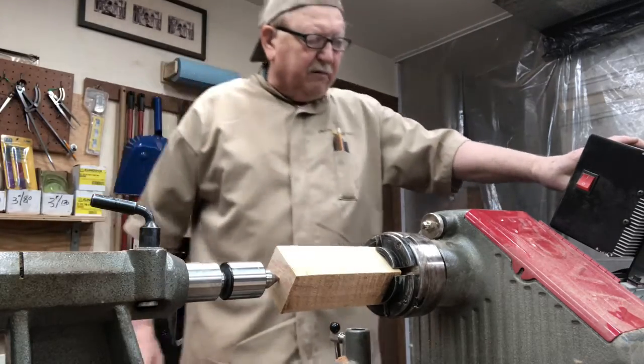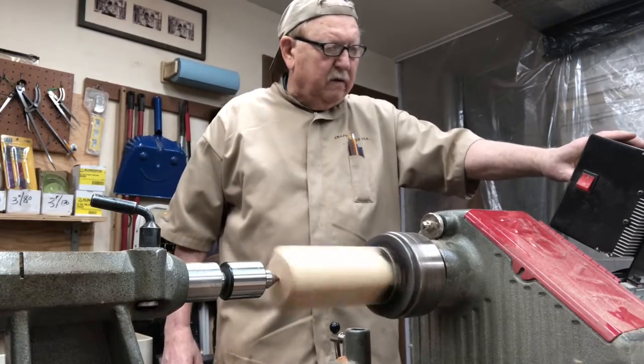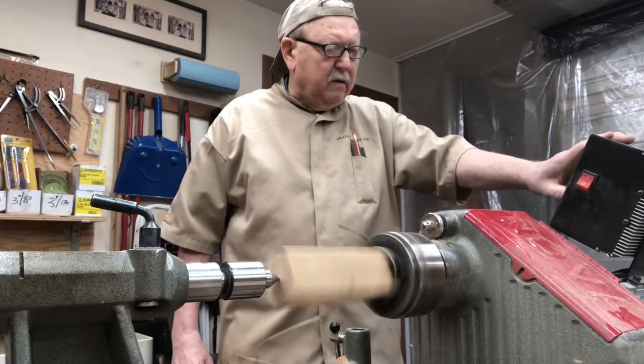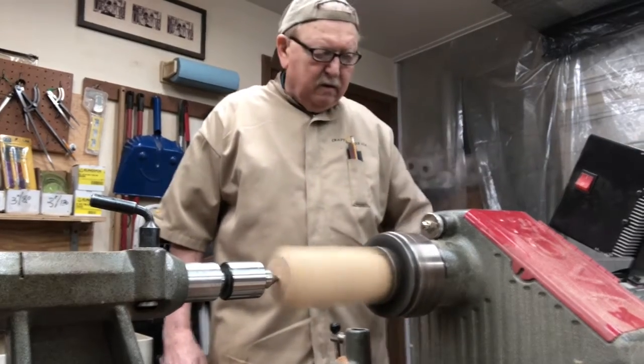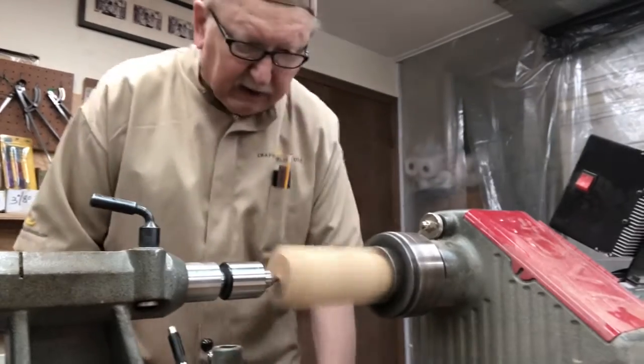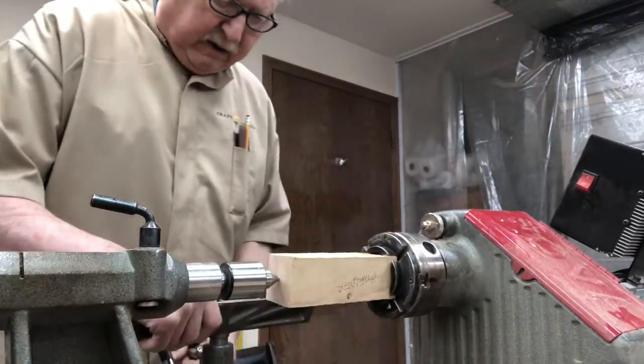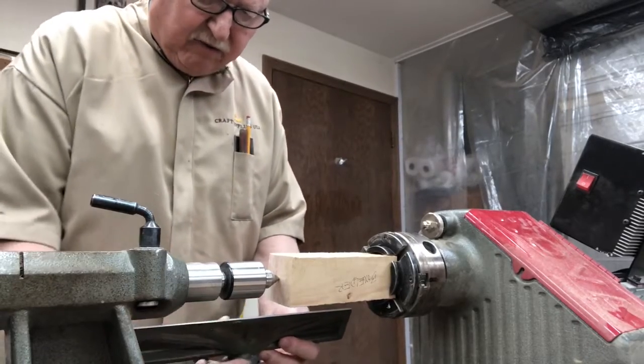We're going to put the speed back up here. That doesn't look too bad. Get our tool rest out here. And this is how we make a finial.